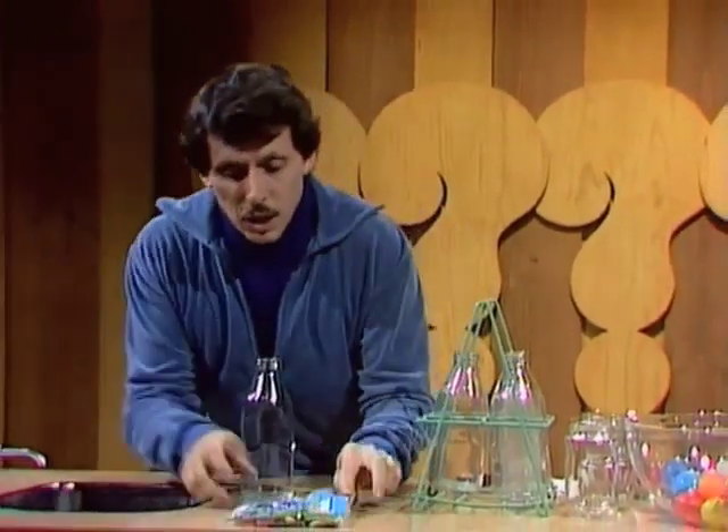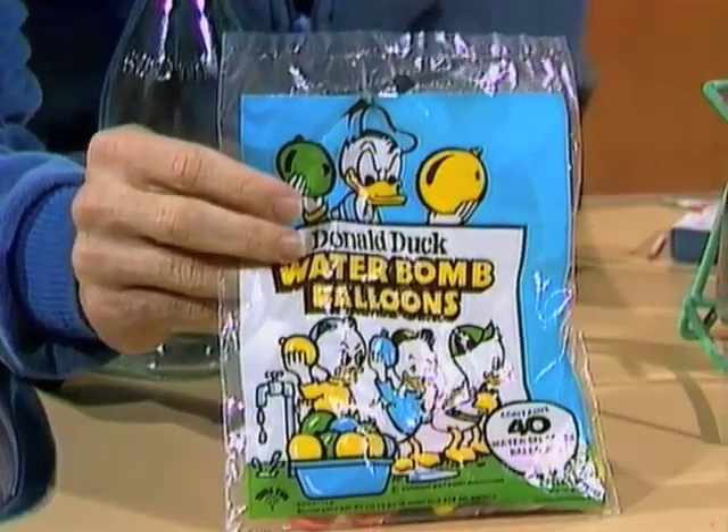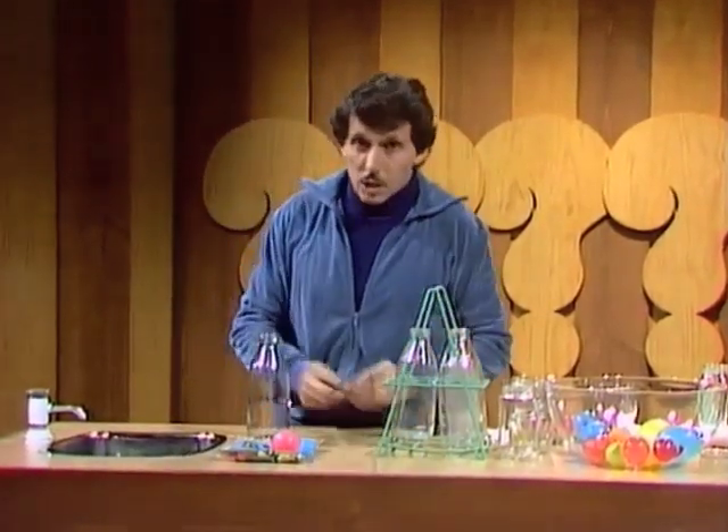Well, even if it worked after several tries, you maybe wasted a number of eggs, and eggs are expensive. What the world needs is a good cheap artificial egg. You can make one. You've seen these water bomb balloons, haven't you? All you need to do is fill one up with water and use it as an artificial egg instead of throwing it at somebody.